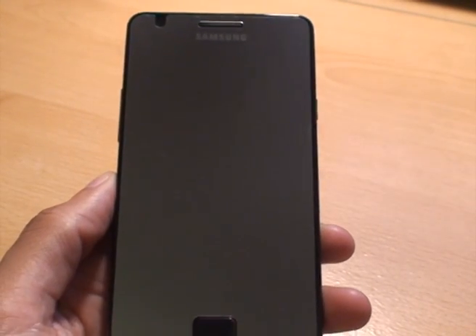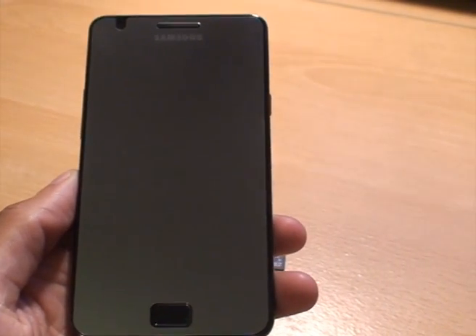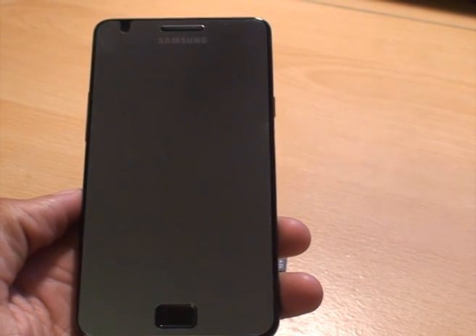Hi YouTube, this is Inemka4 and this is going to be a quick video on showing you how to format your micro SD card.